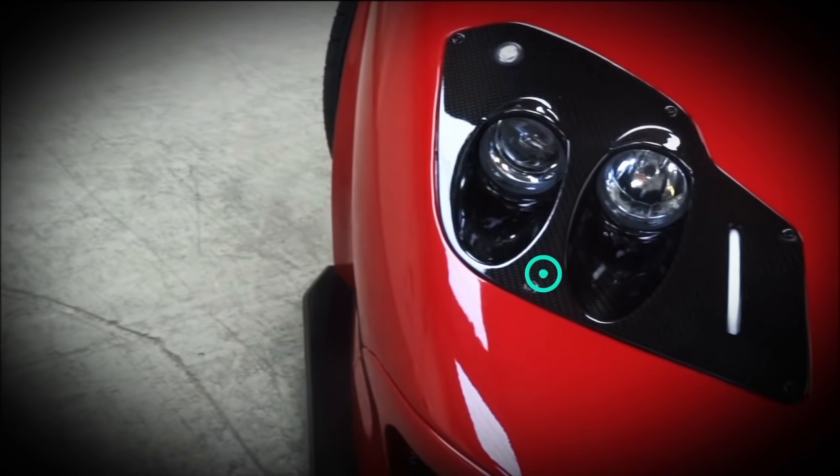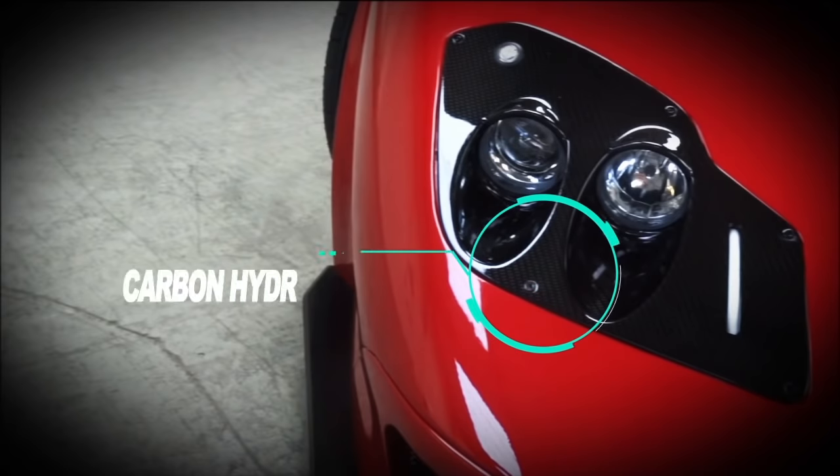I thought I'd do a much more complete review of the car now that it's almost complete. Starting at the front, we've obviously got the hydro dipped covers here, made of fibre glass but dipped in carbon fibre film. I'll explain more on that later on.